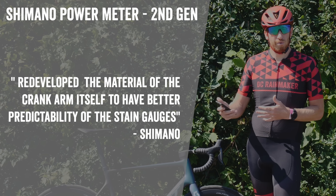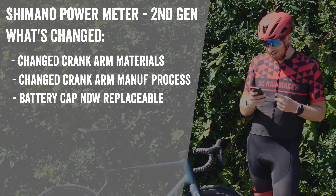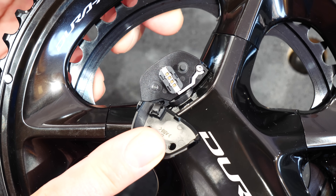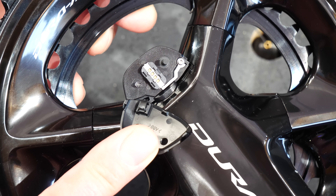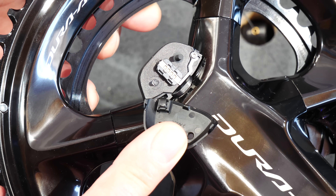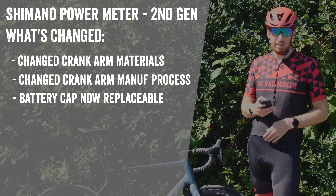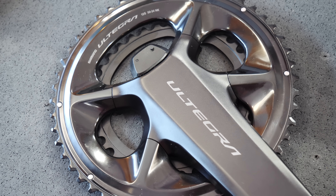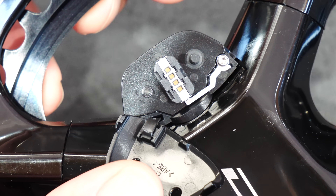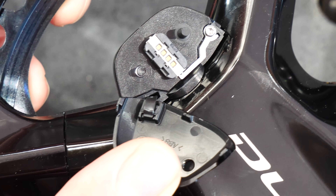A couple of other changes to note: number one, the battery cap is now replaceable. They said, and I quote, 'we literally listened to our consumers.' Previously, if you accidentally broke off the battery cap on the first-gen unit, you had to send the entire thing back to Shimano — which was ludicrous. That's fixed. Number two, they moved the battery charge location from the top to the side, and they also changed the charger so it's now the same charger used for the rest of the Di2 system on the rear derailleur.